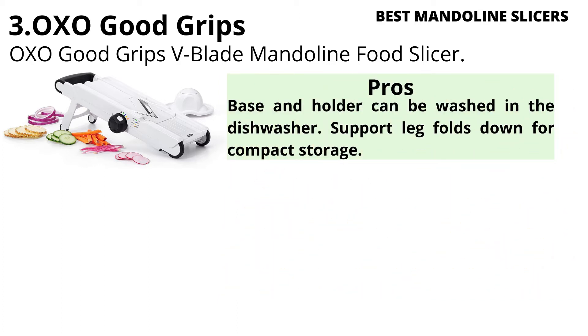Pros: The base and holder can be washed in the dishwasher. The support leg folds down for compact storage.